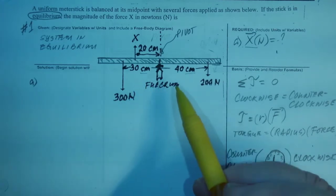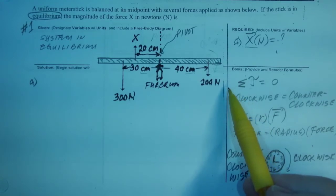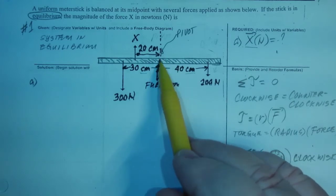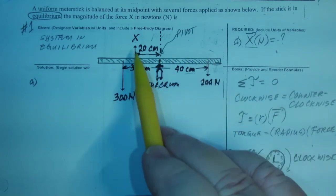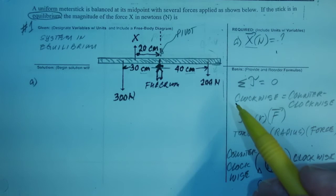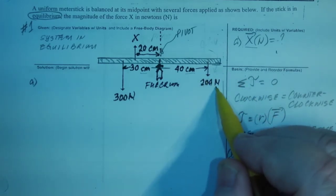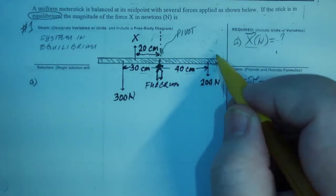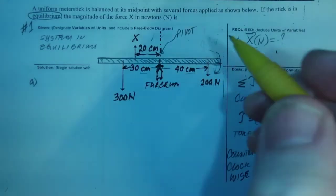Torque is a force that causes rotation because it is not concentric to the center of rotation — it's missing it. All of these forces will give it some rotation, and we have to determine first in what direction. This one going down, 200 newtons, relative to this will pull the meter stick this way, and we call that, looking at our guide here, clockwise.